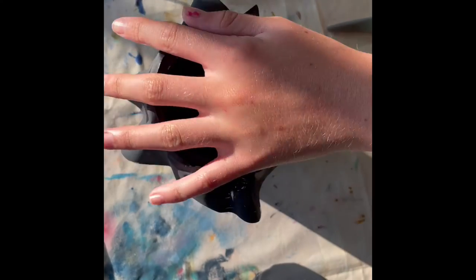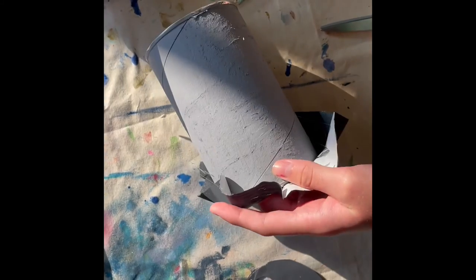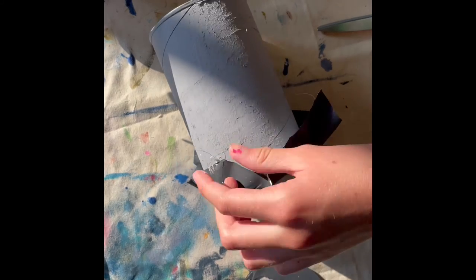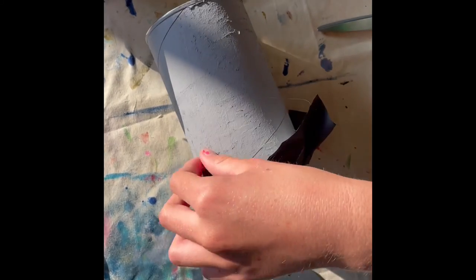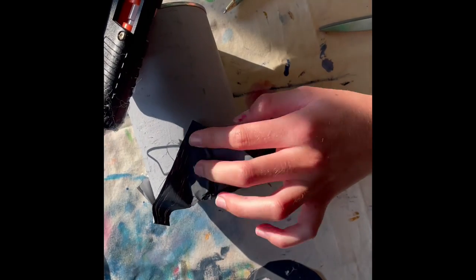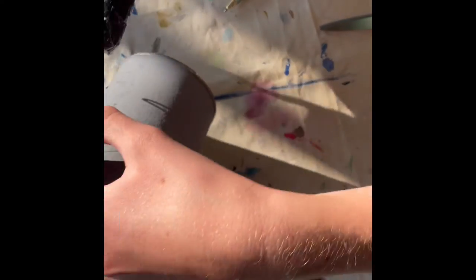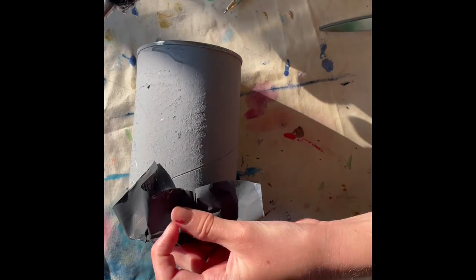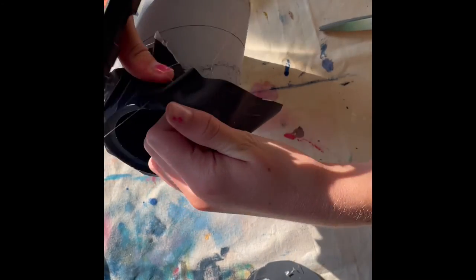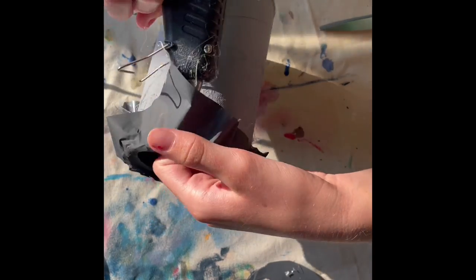Once you are done gluing the edges, you can glue the ends of the wrapper down too if you want, just to give it a neater look. Just going to glue that down, put some here, glue that down. Keep gluing them down until you are happy with your trash can.